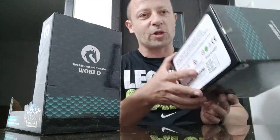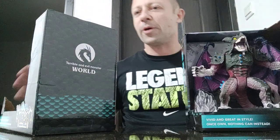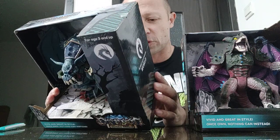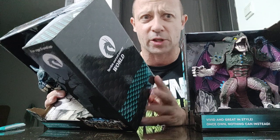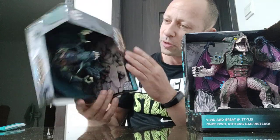Looking at the bottom, it looks like there are two types with a variation in each one, but it's not ticked, so I don't know what I've got here. The box doesn't say much — it says 'Dragon Devildom Contend. The best welcome gifts for the children. Vivid and great in style. Once owned, nothing can instead.' On the side: creative ability, mental ability, emotional satisfaction, and coordination ability. Not sure how that happens on this.